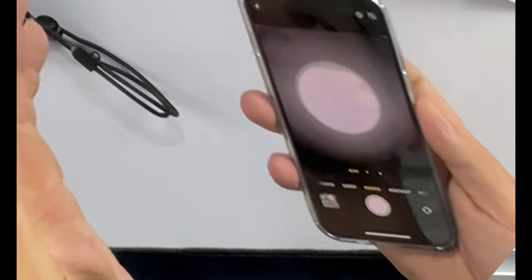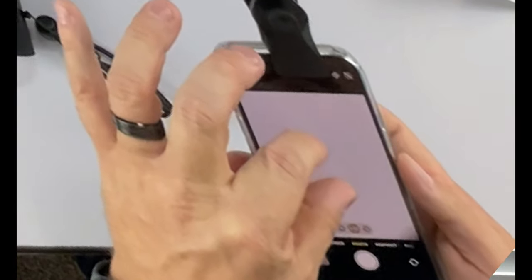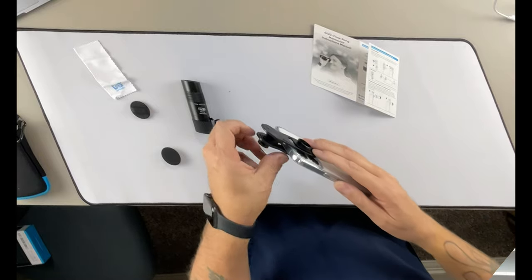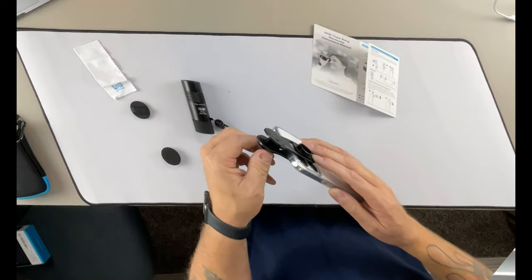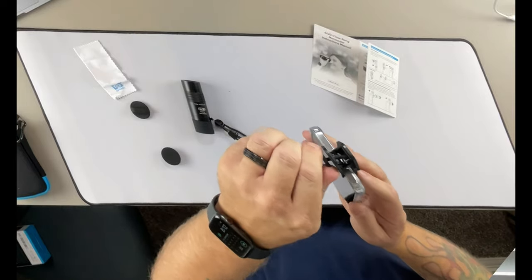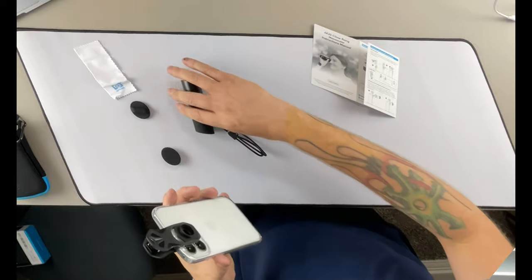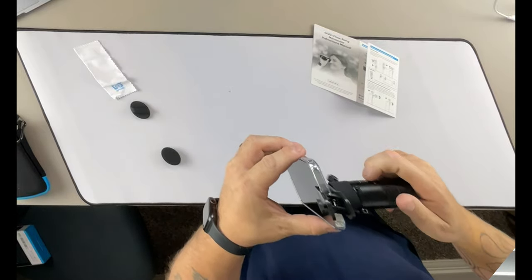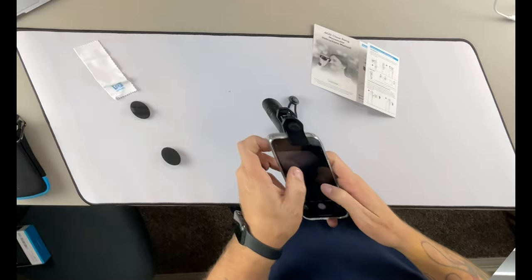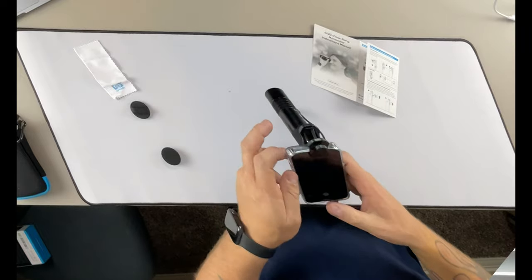Like the other monocular that we reviewed, you're going to have to have a certain level of zoom in order to get past the clip portion. We want this to be as flat as possible, and once we get it as flat as we can, this little thumb screw on the back allows us to tighten it down, bringing it in even closer. This gives us our tightness and strength to hold it on. Once we tighten this down and get the grip we want, we take the monocular itself and just screw it on, and that gives us the camera view we want.